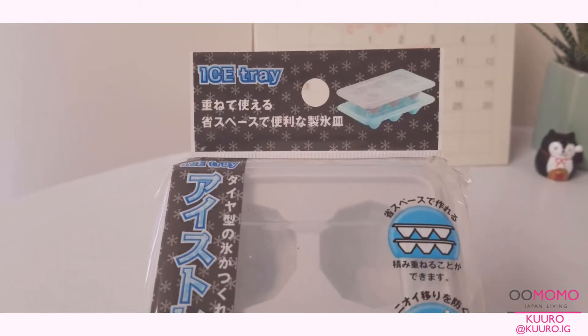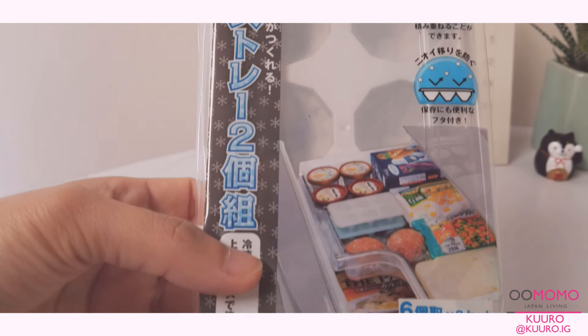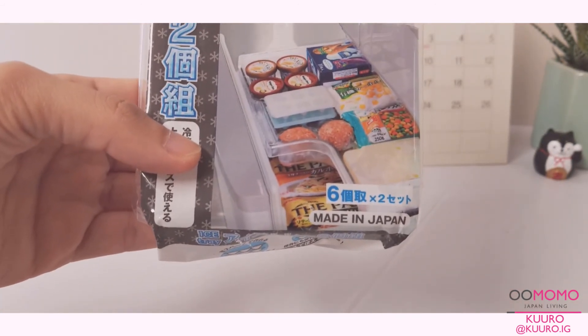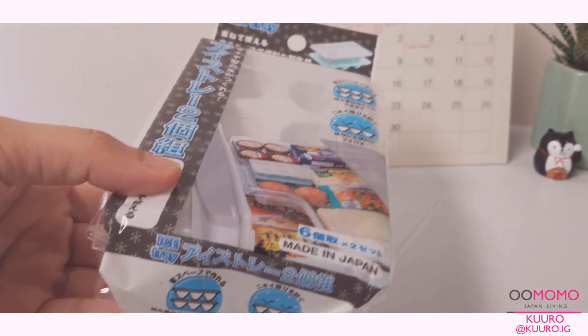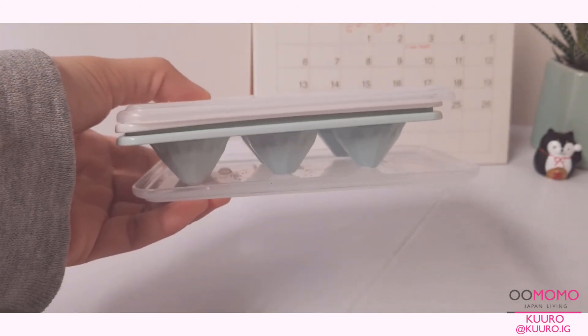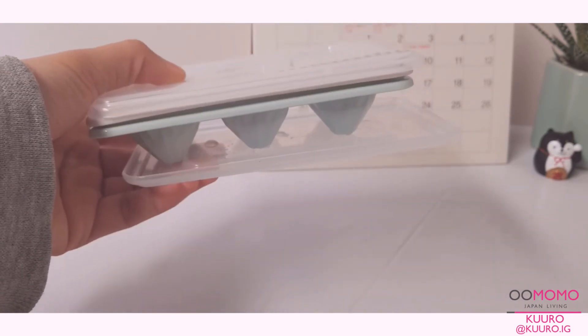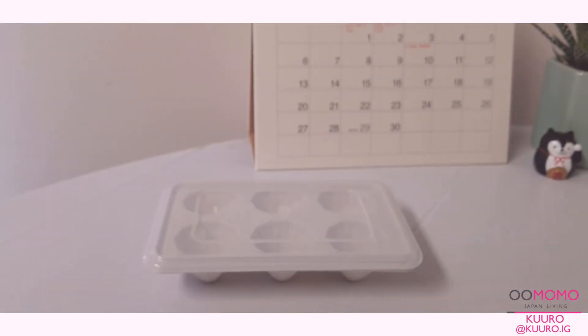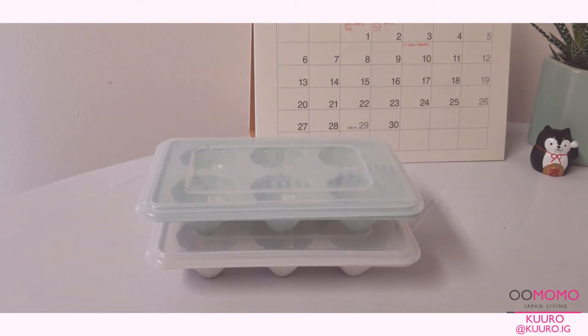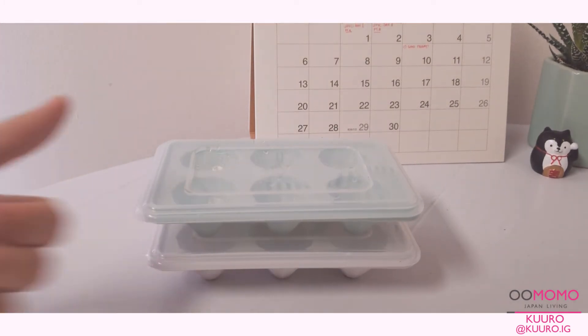For this video I also decided to use some cute jewel-shaped ice molds, since unique ice is something that I really love in home cafe videos. This product is really unique in that it comes with 2 sets of trays which both have lids, so you can stack them on top of each other to save space inside of your freezer and you don't have to worry about them falling over and spilling everywhere.